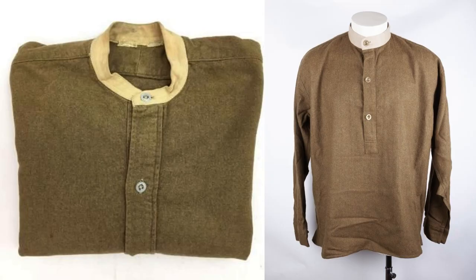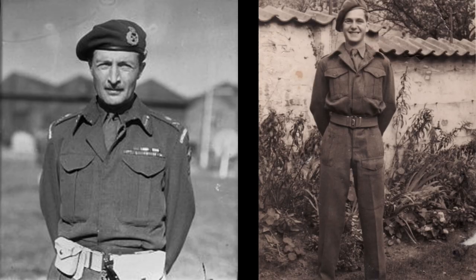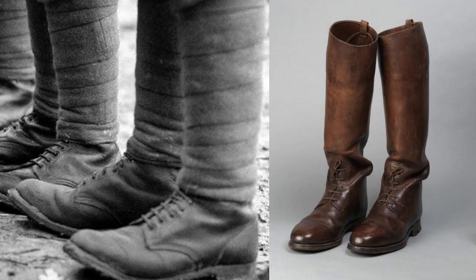A woollen collarless shirt was worn underneath the blouse, which was buttoned all the way up, and the collar closed with a double hook and eye arrangement. Officers could tailor theirs to accommodate a collar shirt and tie if needed. Short webbing anklets or gaiters covered the gap between the trousers and the ankle boots, further adding to the streamlined look, and keeping mud and debris out of the boots without having to use puttees or taller, more expensive leather boots.